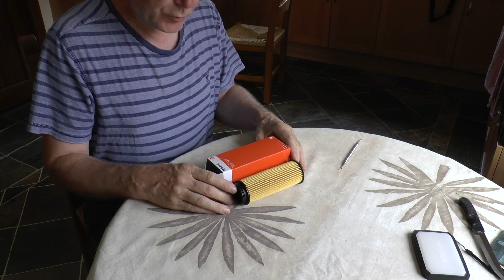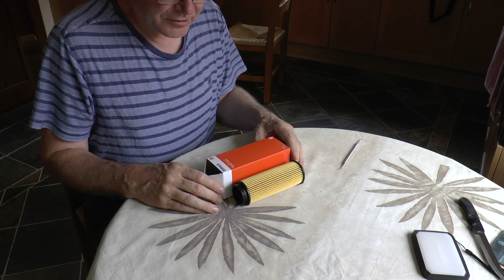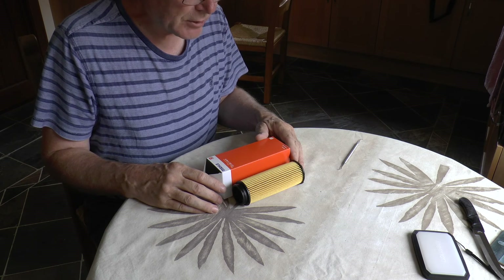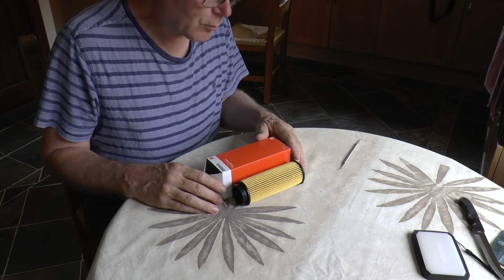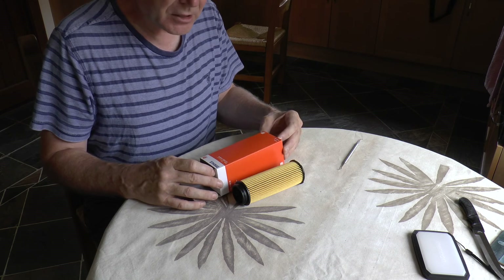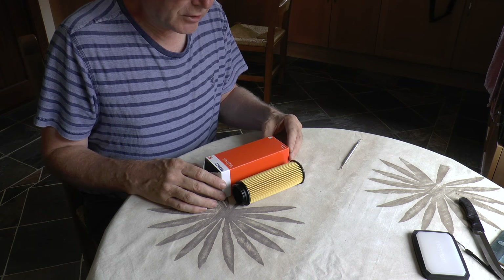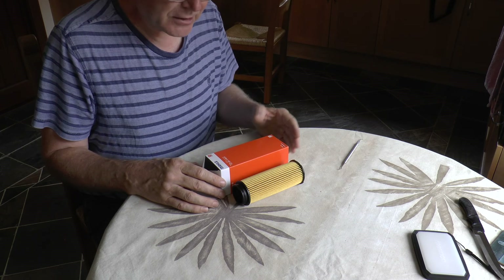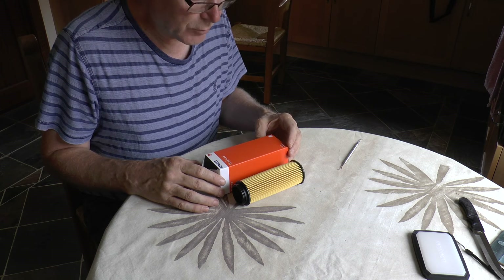Welcome back to my second video investigating the problems with oil filter failures in the BMW B58 engine. In my first video I examined the original equipment filter and dismantled one to see why they were failing. Having identified what I thought was the most likely cause, I then bought an aftermarket filter by Mahle, which is a recognised top-quality brand, to pull apart and see how it's made — and in particular whether it addresses the problems with the original equipment item from BMW.